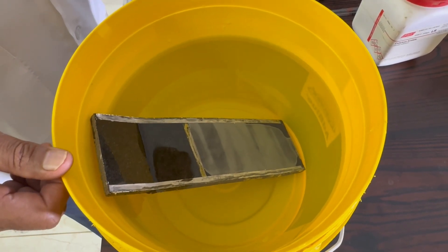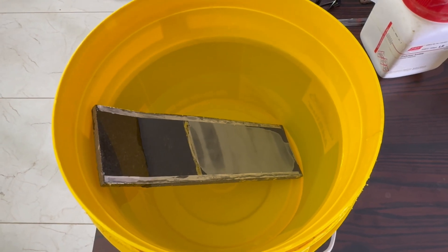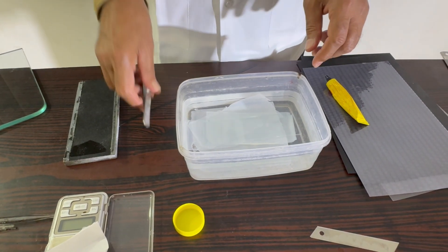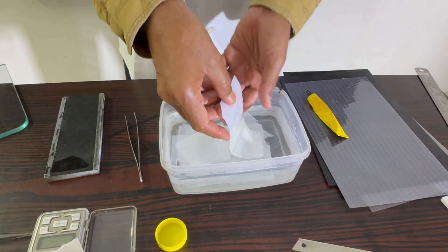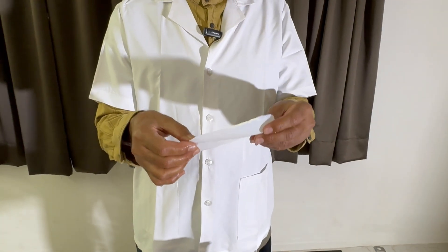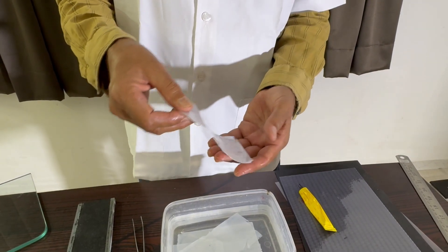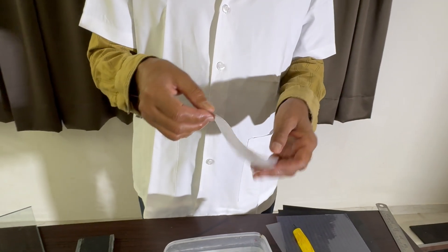After an hour, we will remove the membrane and keep it in distilled water. It can be used for at least six months. Before dipping in distilled water, a cut mark is made which will indicate the air surface and glass surface. The air surface was touching the air, and behind it was the glass surface. We have to load our samples on the glass surface, so this point should be kept in mind.